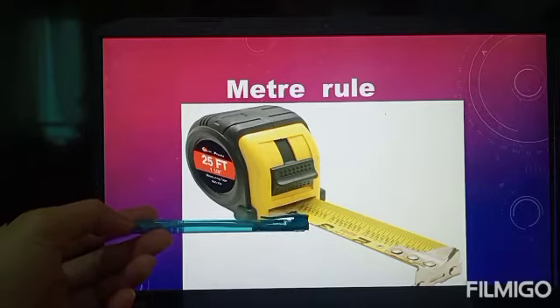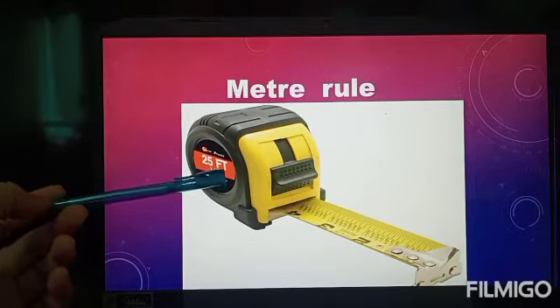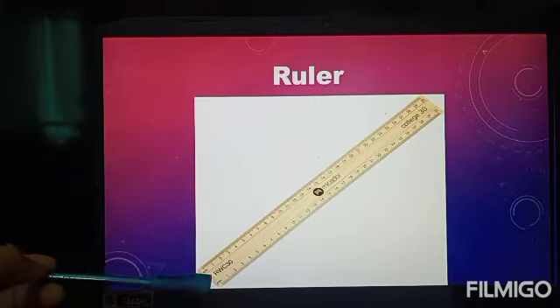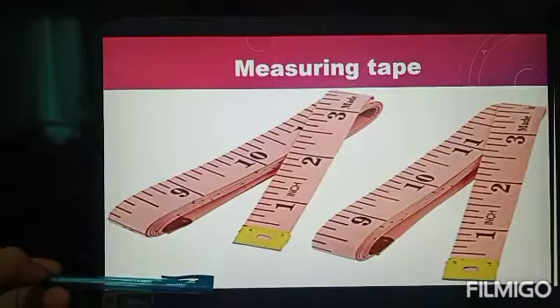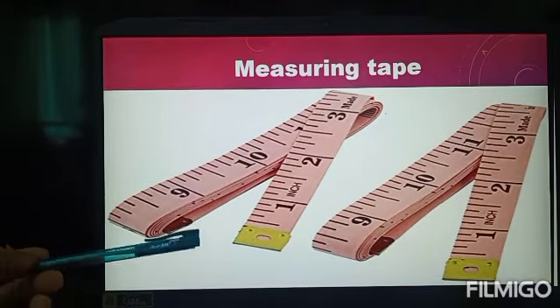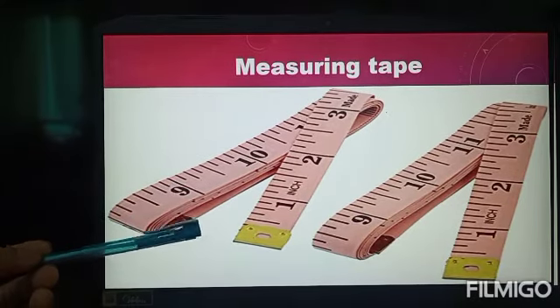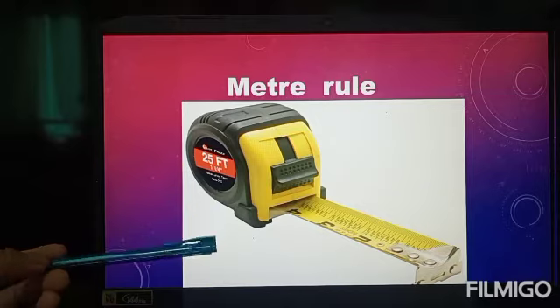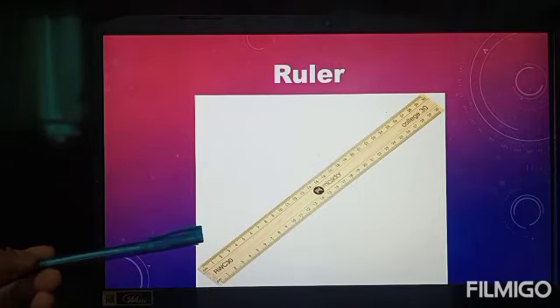The meter roll can be about 25 feet long. A ruler is about 30 centimeters. A measuring tape can be used to measure small objects or large objects. A meter roll can also measure distance, and a ruler is for small objects.